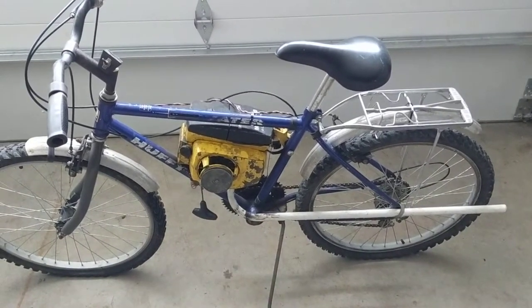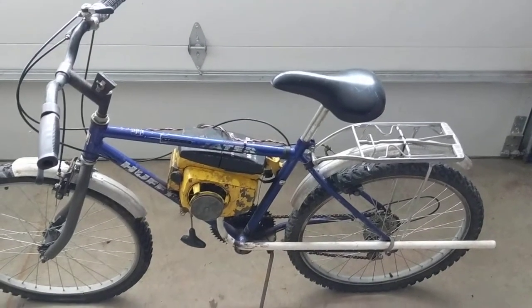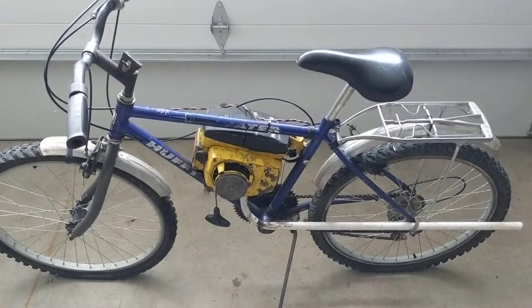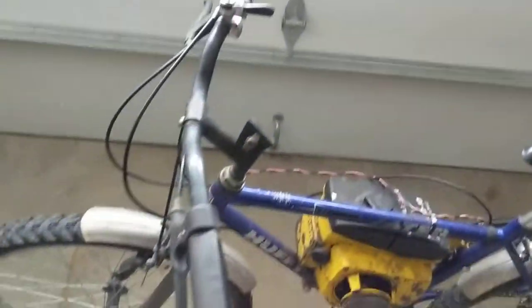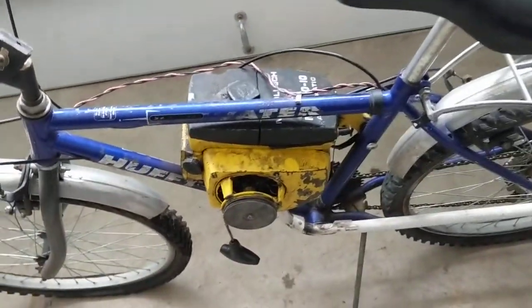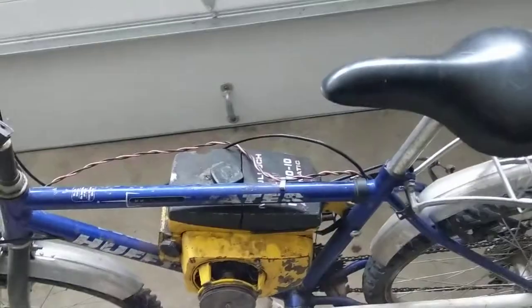People bring me all kinds of stuff — they know I work on old mopeds and motorcycles, and occasionally someone will bring me something like this. I figured I'd do a quick video overview for you and kind of show you how it's all put together. Someone took a cheap Huffy bicycle, and usually when I've seen most people build these, they pick a pretty subpar bike to start building with.